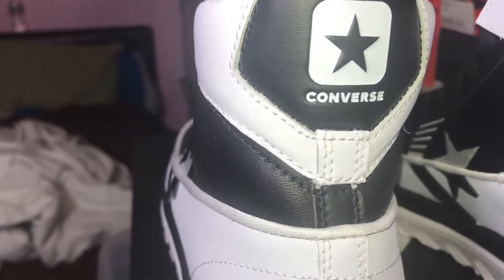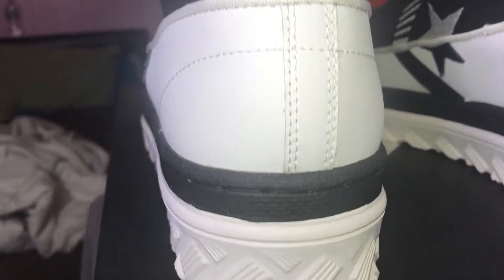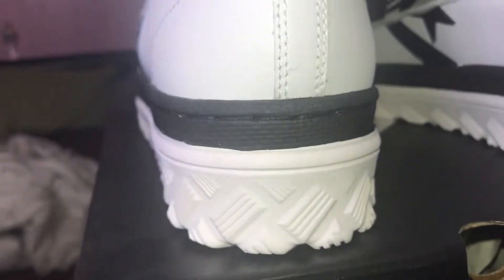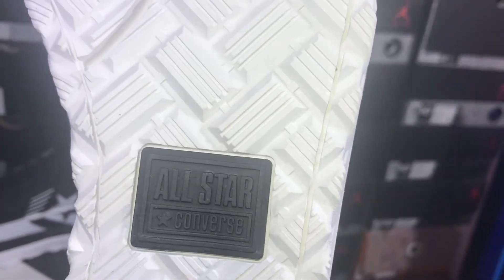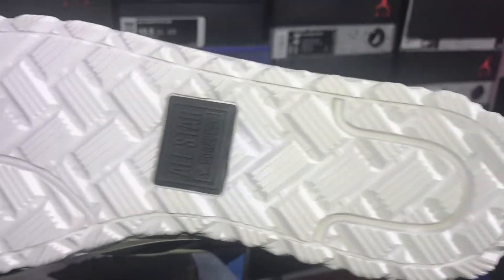You can see how that back is — from that white leather, to the black leather, back to the white leather, to the black midsole rubber part, and then the white midsole. Then underneath — All Star, Converse. That's how the sole is looking.